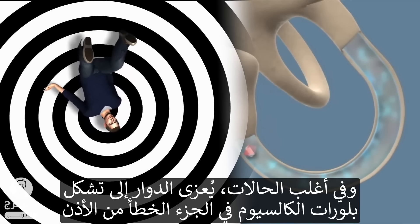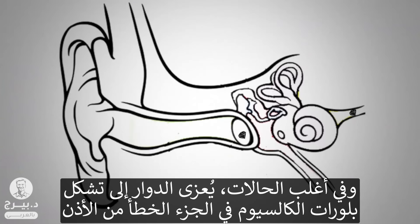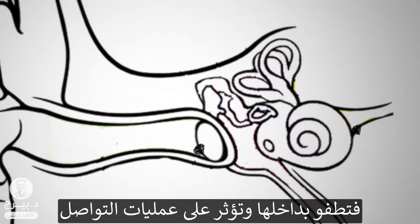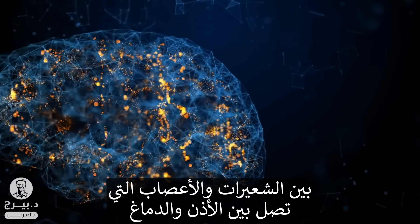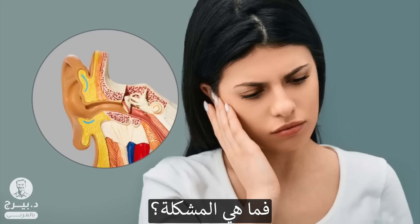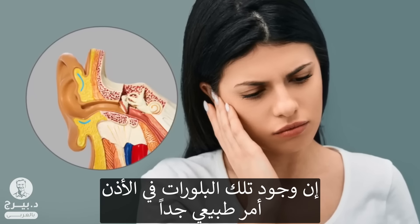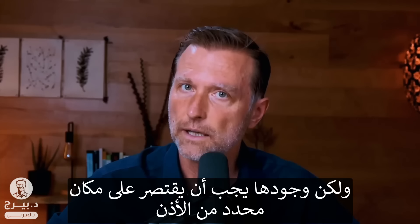Mainly what's causing this vertigo in most cases is this little calcium crystal in the wrong part of the ear. They're floating around and they're going to interrupt the communication between the hairs and the nerves that go into the ear, into your brain. This is going to affect your balance, your ability to feel like you're stable in space. It is totally normal to have these crystals in the ear, but they should normally exist in another part of the ear.